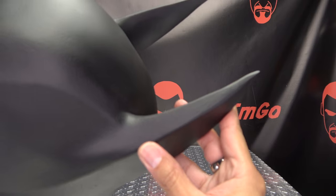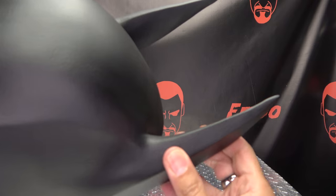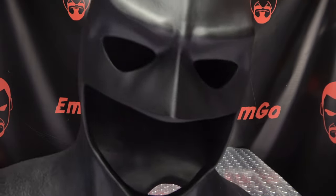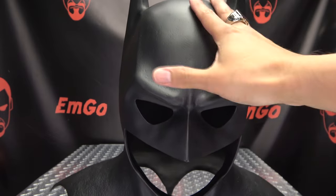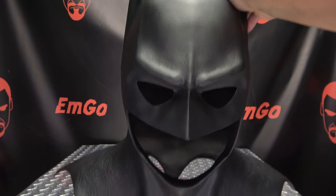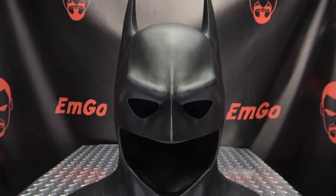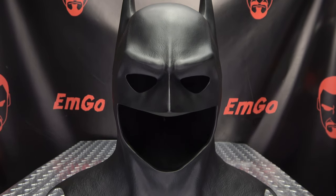Let's take a closer look at the ears here. They have some flex to them, but they feel for the most part pretty solid. Lovely work here, lovely detail, lovely craftsmanship. And again, this is apparently taken from an actual 3D scan of the screen-used prop, so this should be pretty much 100% accurate. I'm sure those with a more trained eye might still find some inaccuracies, but it looks the part to me anyway.